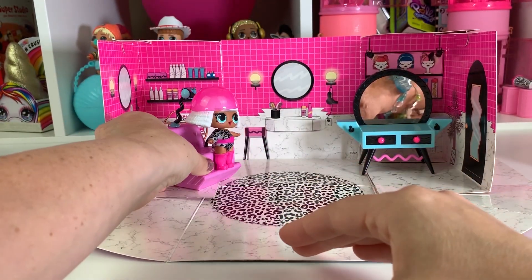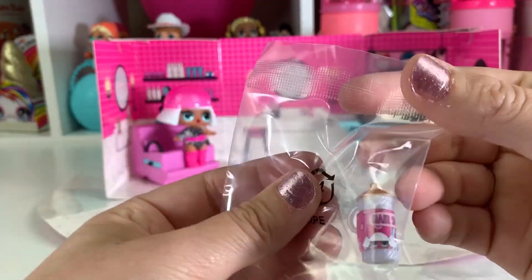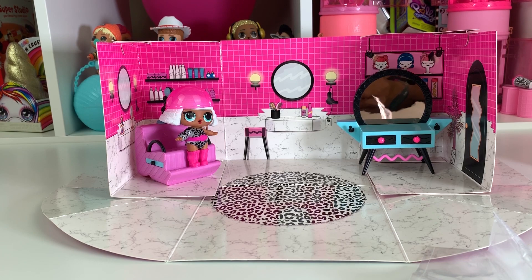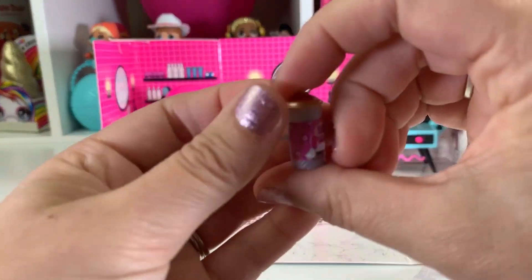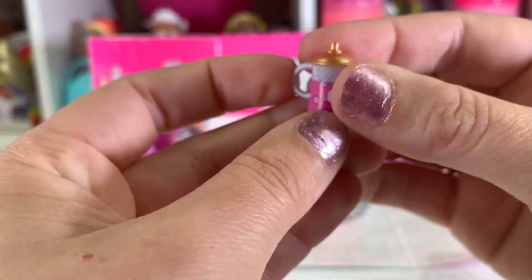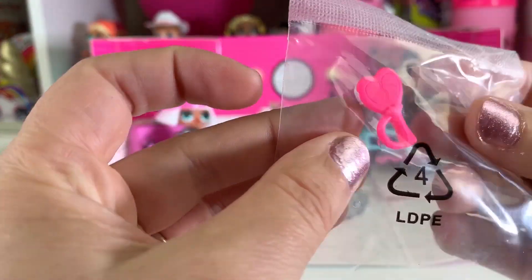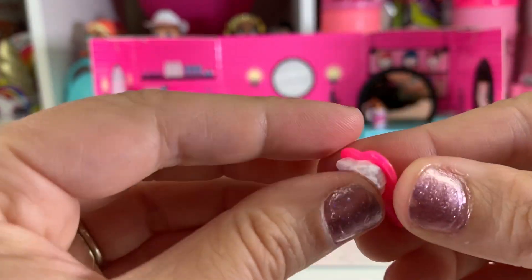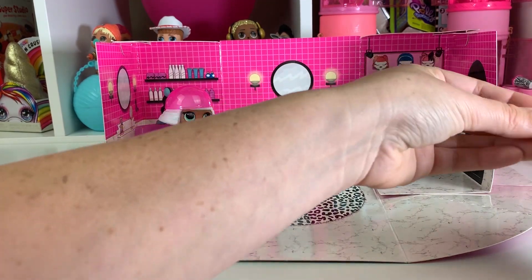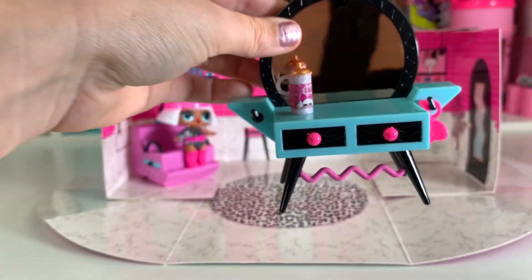We're going to sit here at her little station — we have three more little surprises to open. It looks like this might be hairspray. Here we go — we have the little hairspray, how cute. She's even on the bottle, so you can stick this right here so she can use it later. And here is a brush for her hair — it's so cute. You can brush her hair out. You can clip it on right here with the little hanger and hang it on there — how adorable is that?